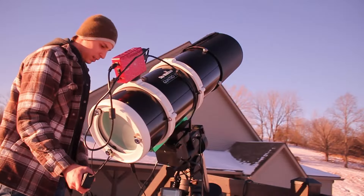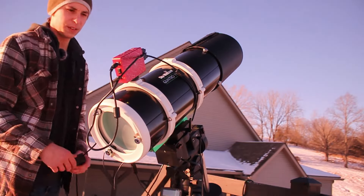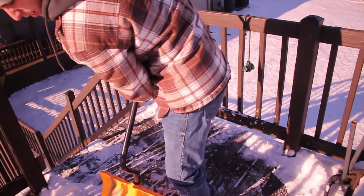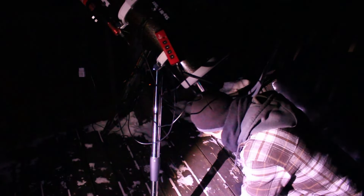Last night was an amazing and beautiful night. I didn't get the HA data I was hoping for — I looked at the data and realized I should just spend the time getting broadband data while I can. I am still very pleased with how this image came out and I think it is my best Horsehead image to date. I still might add HA data in the future, but for now I am going to wrap this up.